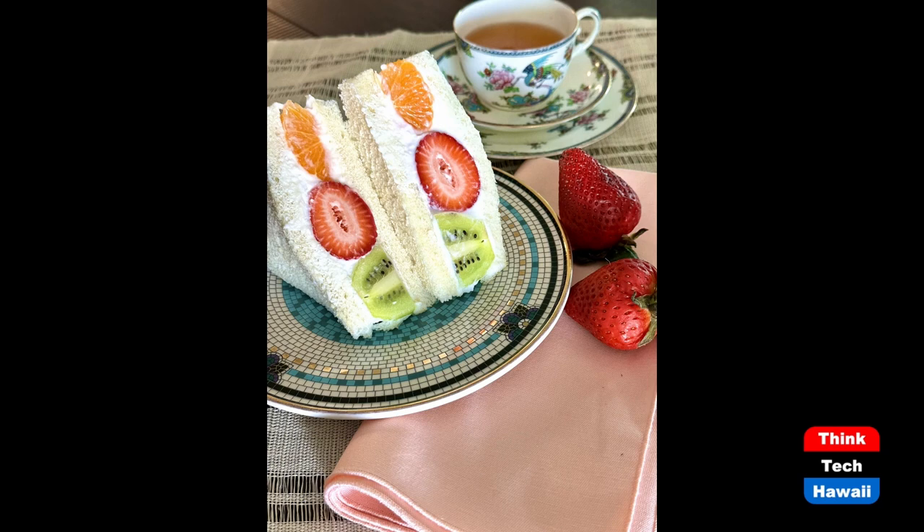You're absolutely right — Japanese go crazy for strawberries, and for good reason. In my humble opinion, they have the best strawberries on the planet and beyond. If you've never tried a Japanese strawberry, buy an airplane ticket, get on the plane, and go there just for the strawberries.